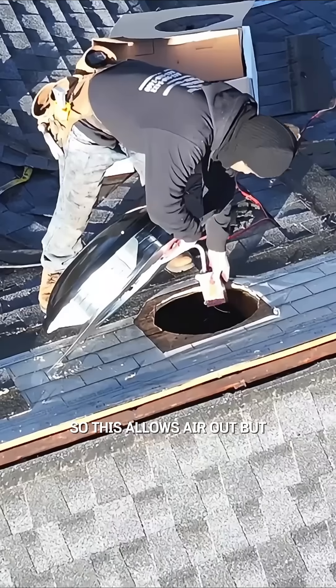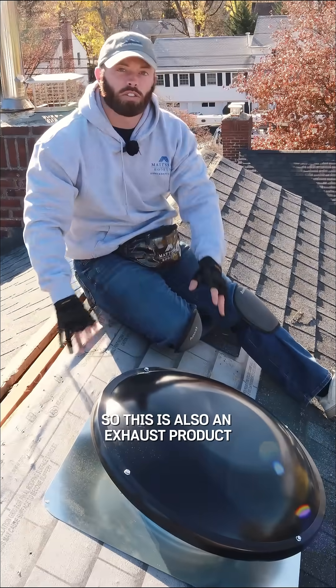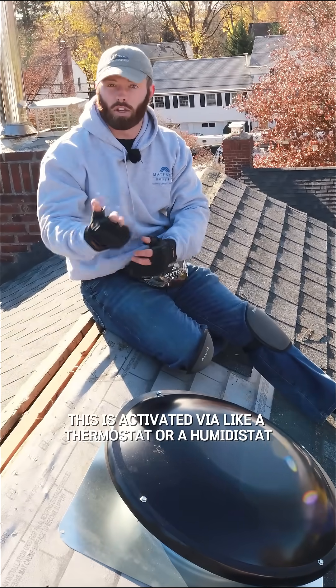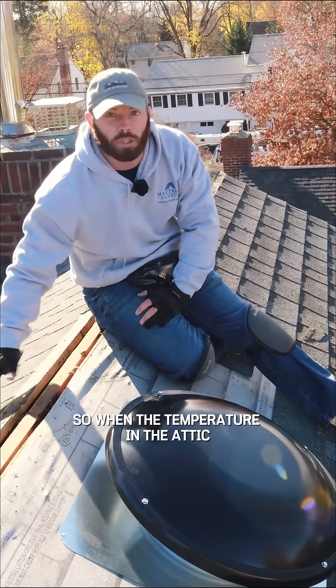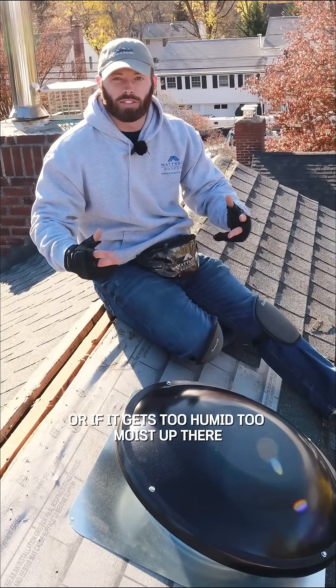So this allows air out, but we installed a new roof-mounted attic fan here. This is also an exhaust product. This is activated via a thermostat or a humidistat, so when the temperature in the attic gets too hot,